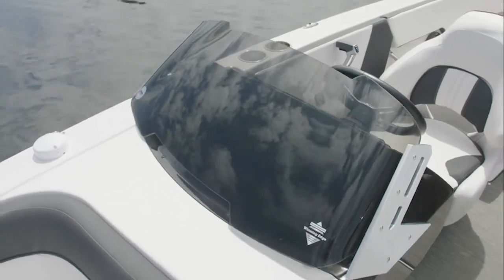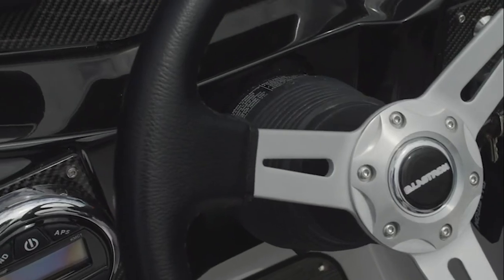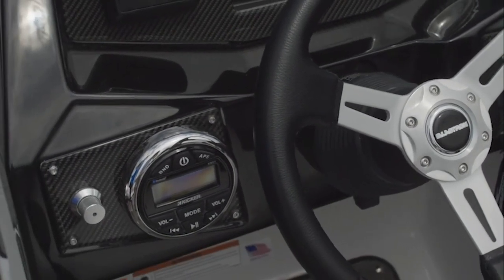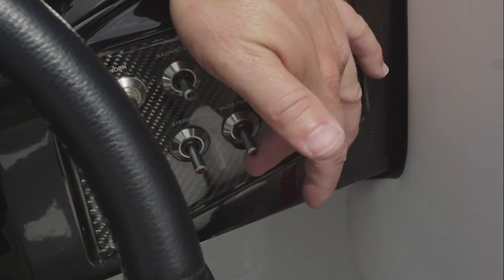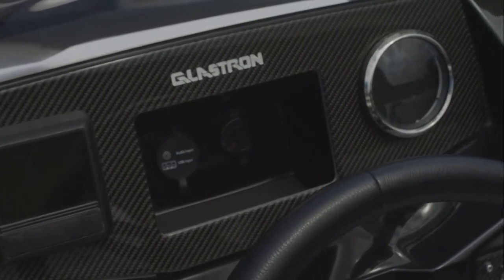This model is equipped with a standard single helm to starboard. It's ergonomically designed with a steering wheel with tilt deluxe helm, custom gauges that are fog resistant, five-inch multi-function gauges, a GPS speedometer, billet aluminum switches, and storage for small electronics and USB charging ports.